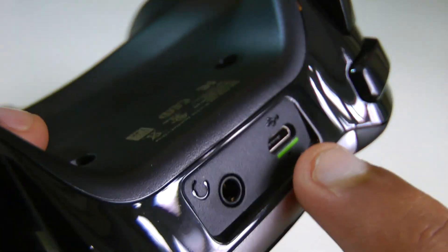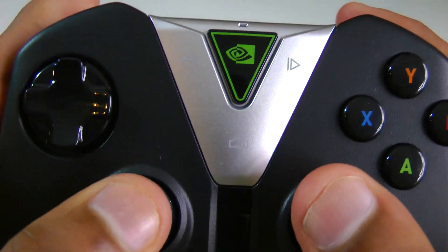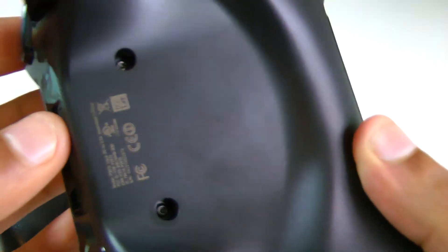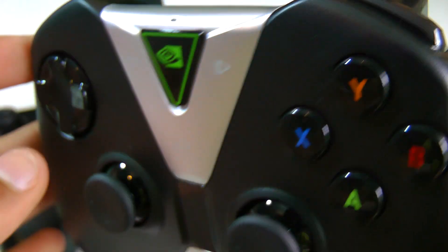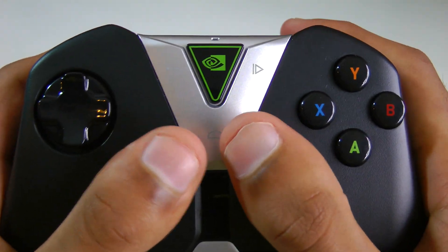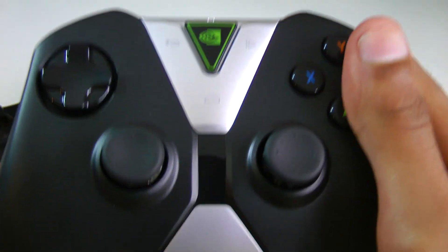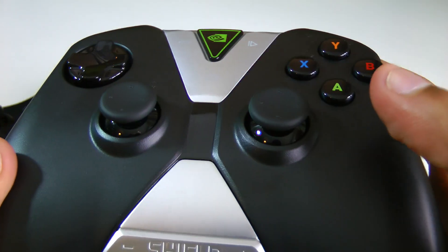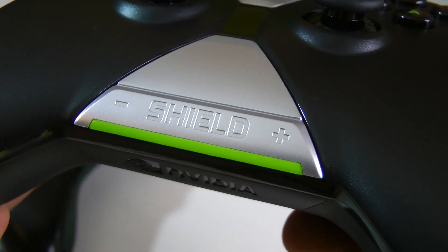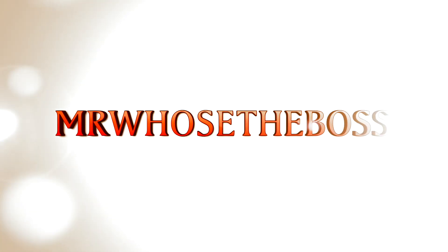We also have the headphone jack on the top. I actually think on the bottom, like on the 360, is a little bit more convenient, but nonetheless it's still a good idea. To conclude this video, I would actually say that the Shield tablet controller is the best I have ever seen or used. I've used all the existing controllers on the Xbox One, PlayStation 4, Xbox 360, PlayStation 3, and just about every Android wireless one, and this is the best. It's got an incredible weight to it, fits perfectly in the hands, all the joysticks, buttons, and triggers feel absolutely awesome, and I think they've just taken the Shield to a whole new level here.